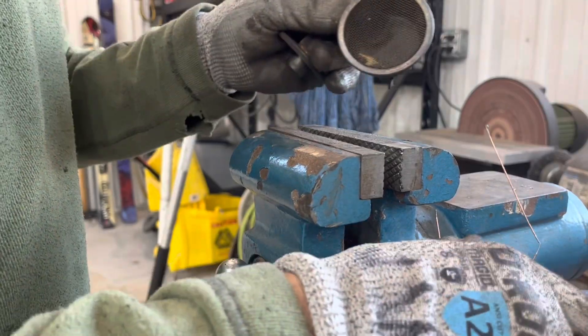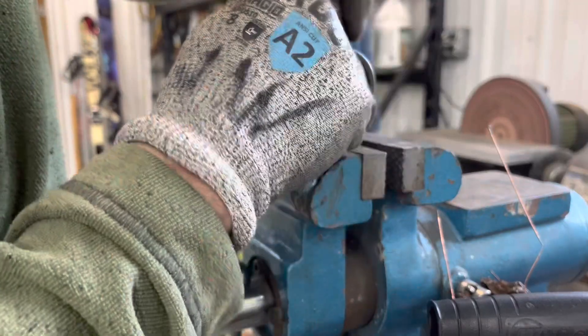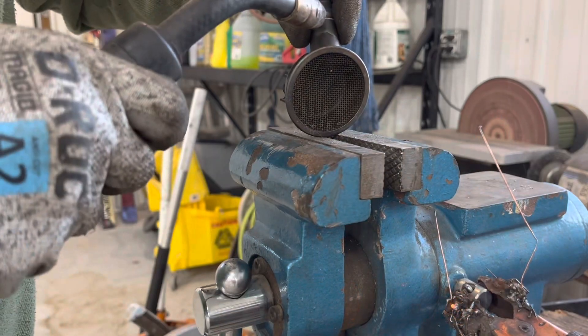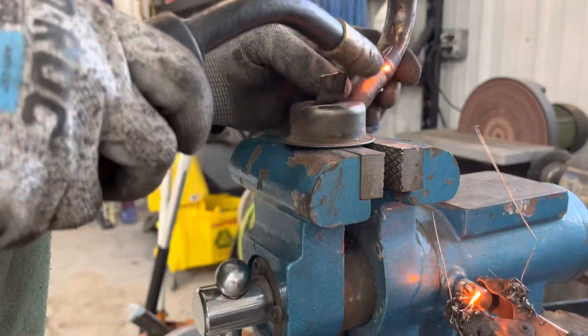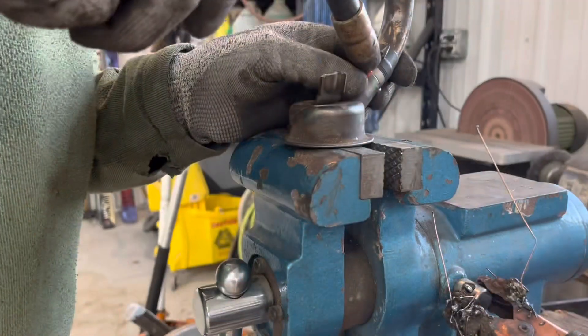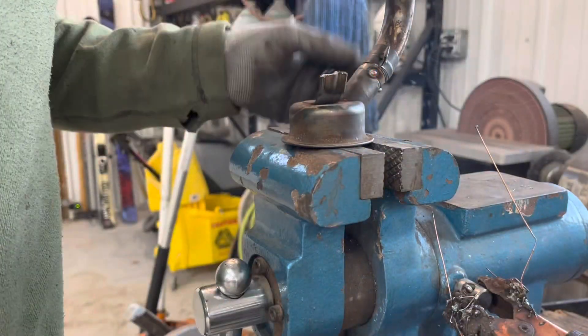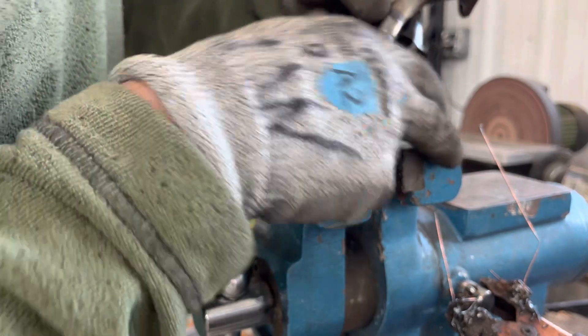We're going to weld the pickup tube back together. I'm going to tack it right between my fingers here. Okay, there's the other tack. I'm going to leave part of the tape hooked up so I can just tack it right here.